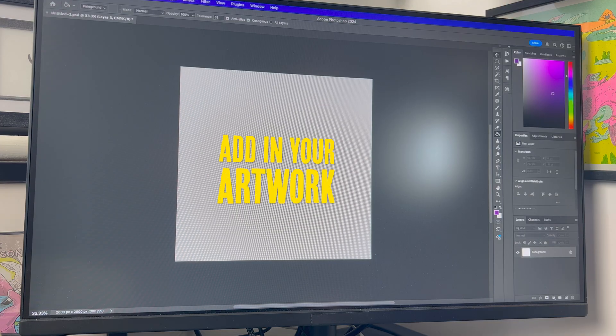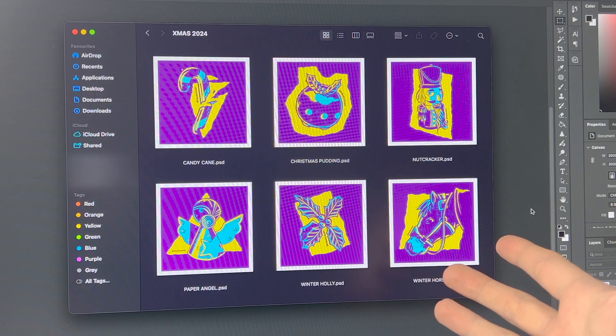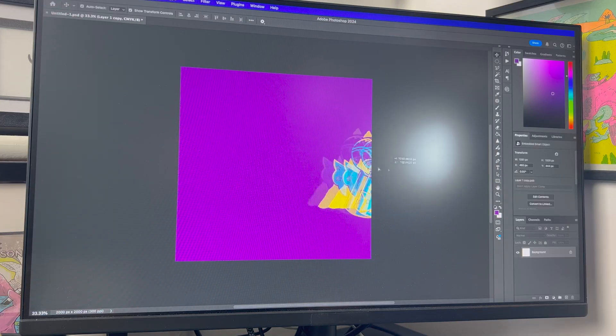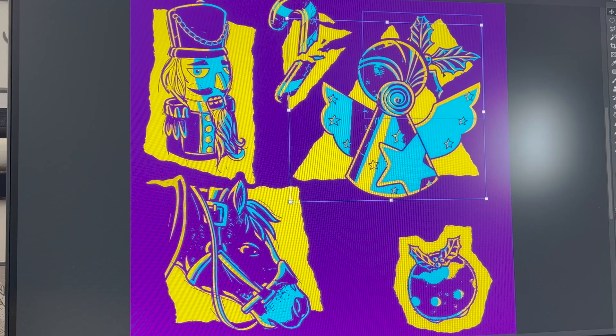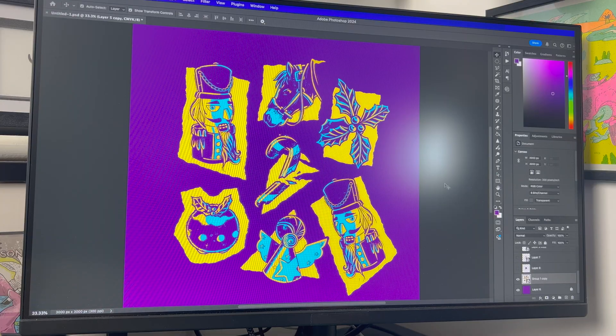Add in your artwork. I'm going to use these Christmas designs from the urban sketching and just start laying them out. Just make sure to keep your artwork in the square and not off the artboard, to make it a seamless pattern.